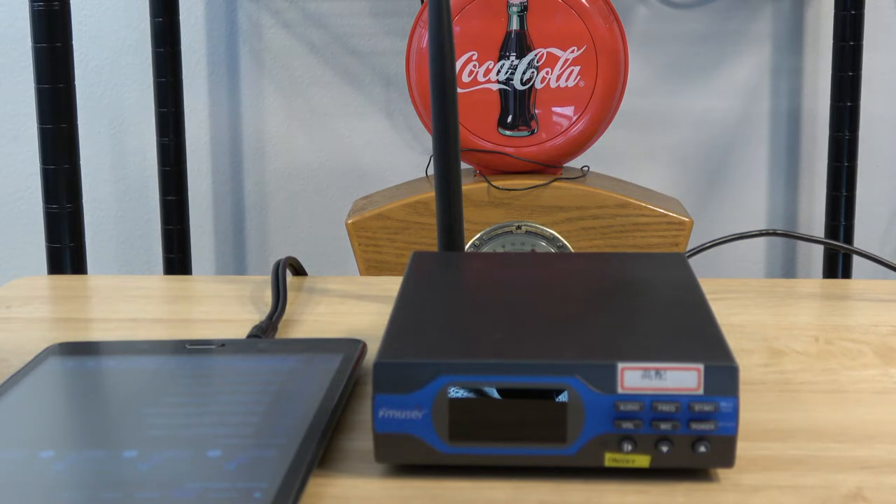Another benefit of using the Samsung tablet is there's a shuffle option, so I can shuffle all my MP3 files and it won't play them in order. The FM transmitter plays files depending on the timestamp, so I could edit all the files and give them a different timestamp in shuffled order, but that's a lot of work. So my best option is just going to be to use the Samsung tablet.